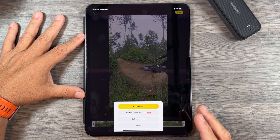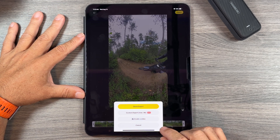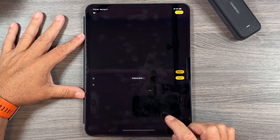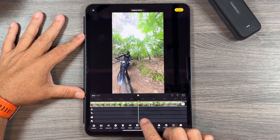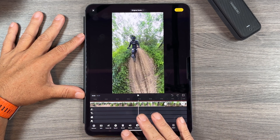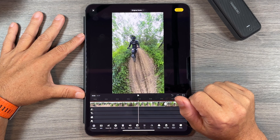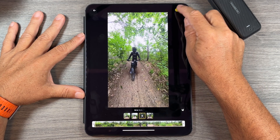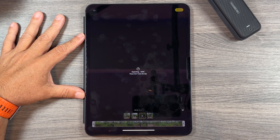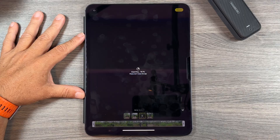When we click Export we get a couple of different options. We can do a quick export to save individual clips straight to the camera roll at 4K, or we can hit Create a Video, which puts all those videos into a timeline where we can add transitions, change the speed, add music, and then export once done. If you just want the individual clips, hit Export and do a quick export — great for uploading individual clips to social media.